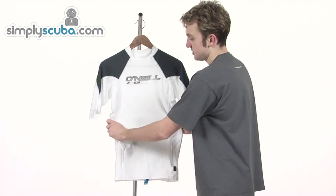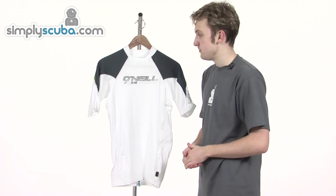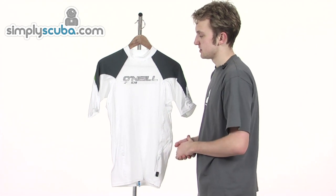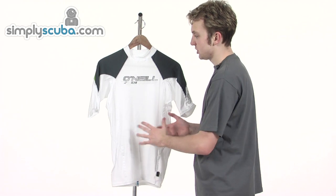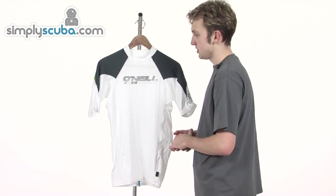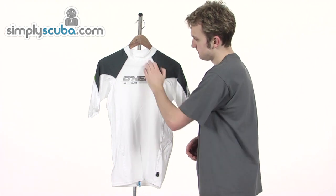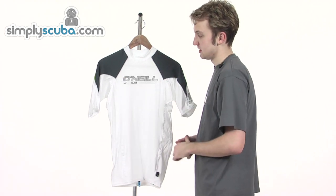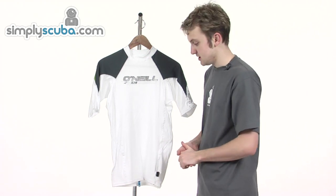It's made of eight ounces of spandex nylon fabric. It's very stretchy just for freedom of movement. It's really great for use in the summer and for any water sport. There's rash guard protection as well, and it can be worn underneath your wetsuit thanks to the stitched seams. It reduces irritation and has integrated titanium oxide as well just to aid water repellency.